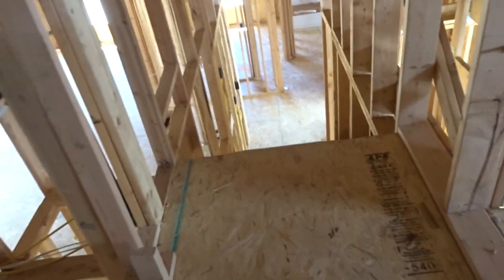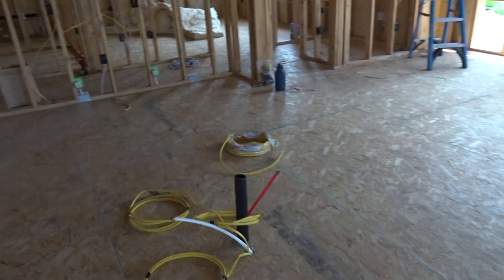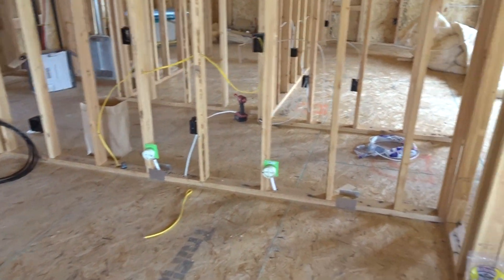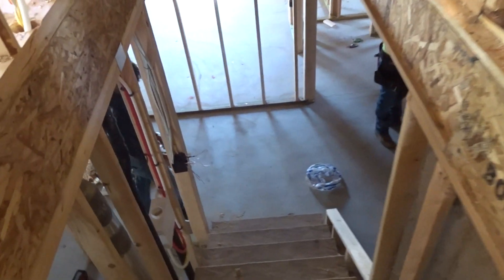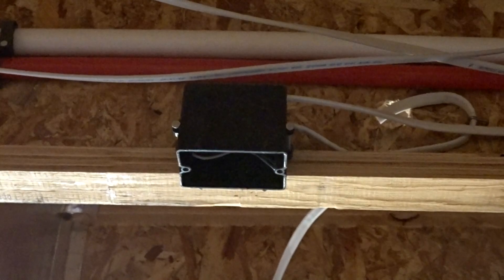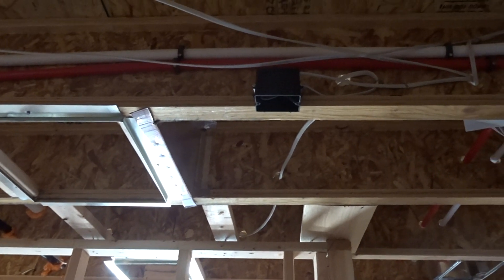The next spot for smokes and carbon monoxides is the basement. If you are not finishing your basement right away, you are going to do a smoke detector down there - they just want one in the basement. And you have to have a carbon on every level. In this particular home they finished the basement, so we just came down to the bottom of the stairs and put our last smoke detector, and then that three-wire will just end at the last one - you just go from smoke detector to smoke detector and end at the last one with your 14-3 wire.